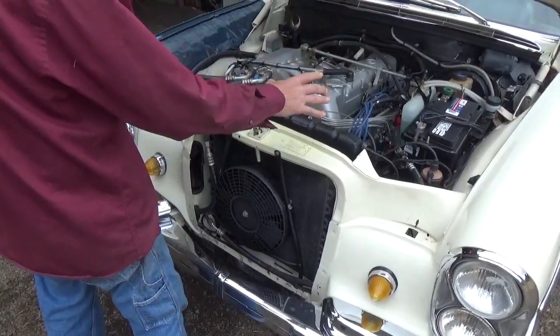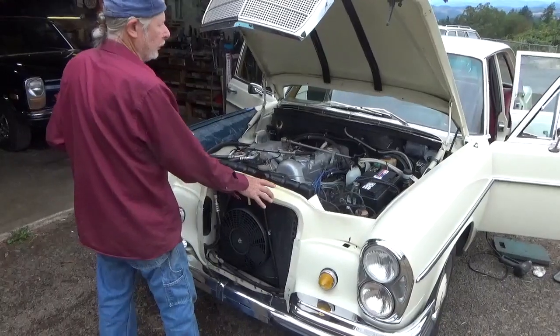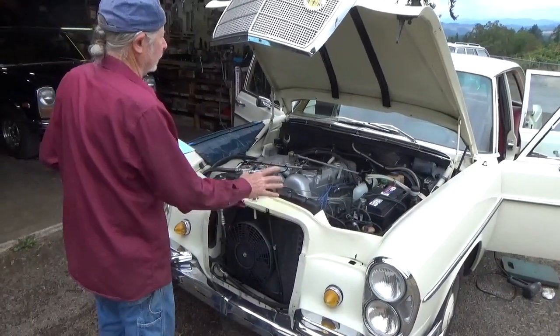Real nice car — $35,000. You won't find a nicer one, I can assure you.